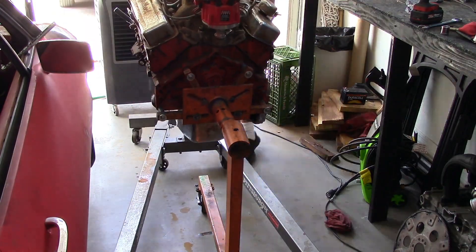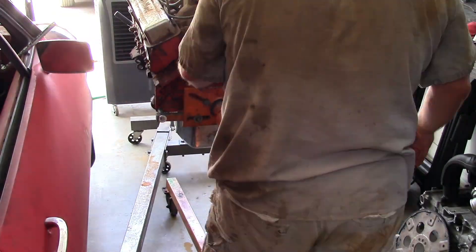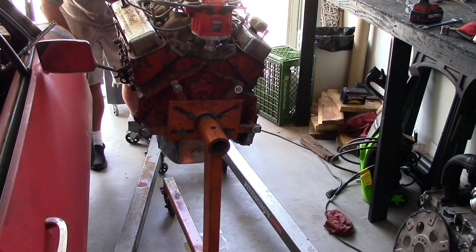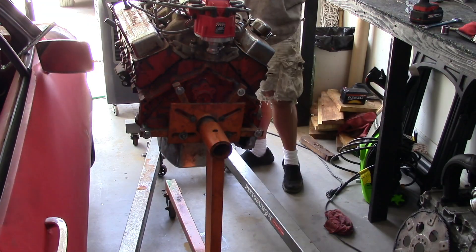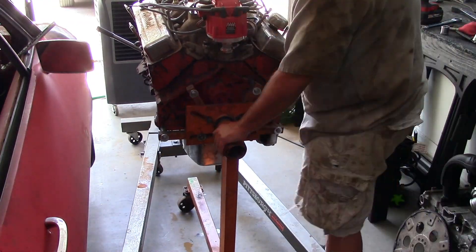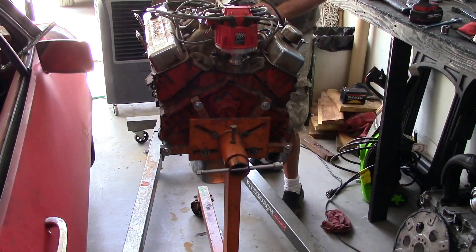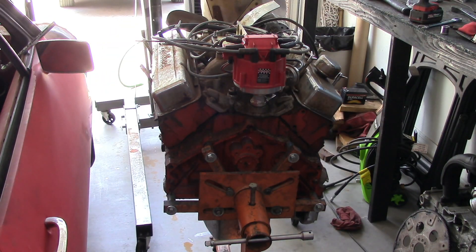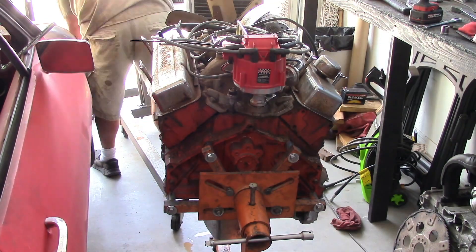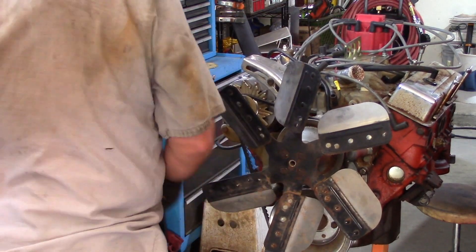Raise it up a little bit and square that up into the stand. This should have been done with two people, just like pulling the motor — I should have had an extra person. But for the most part it's pretty straightforward and easy to do. Once that's out of the way, I'll pull the cherry picker out and we'll start the dismantling of this motor.